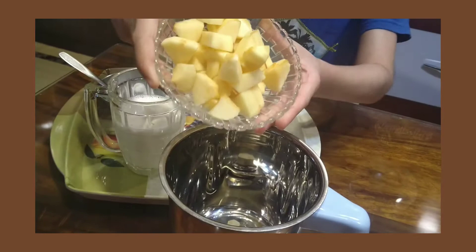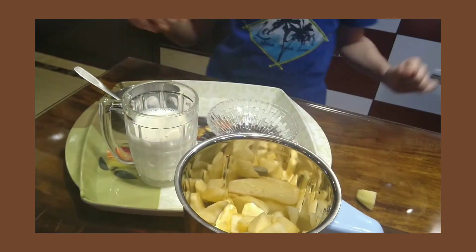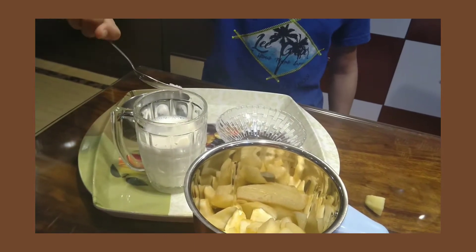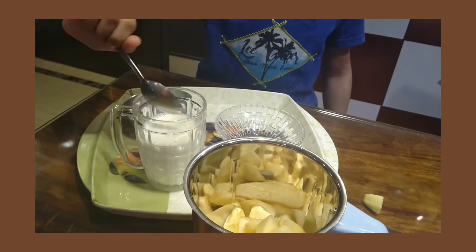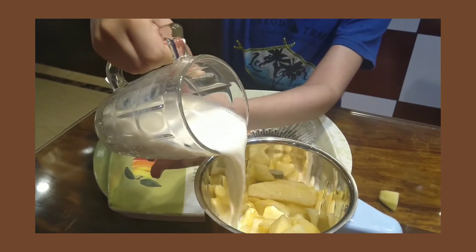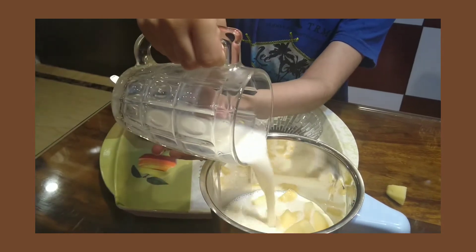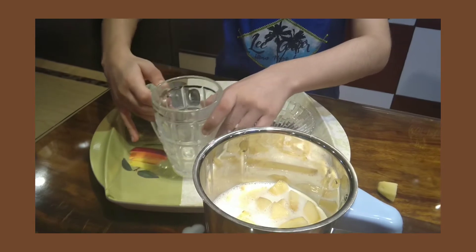I will put the apple in, then we will add sugar and milk, and then we will pour the milk. It is so hot, and then we will grind. So now the apple shake is ready.